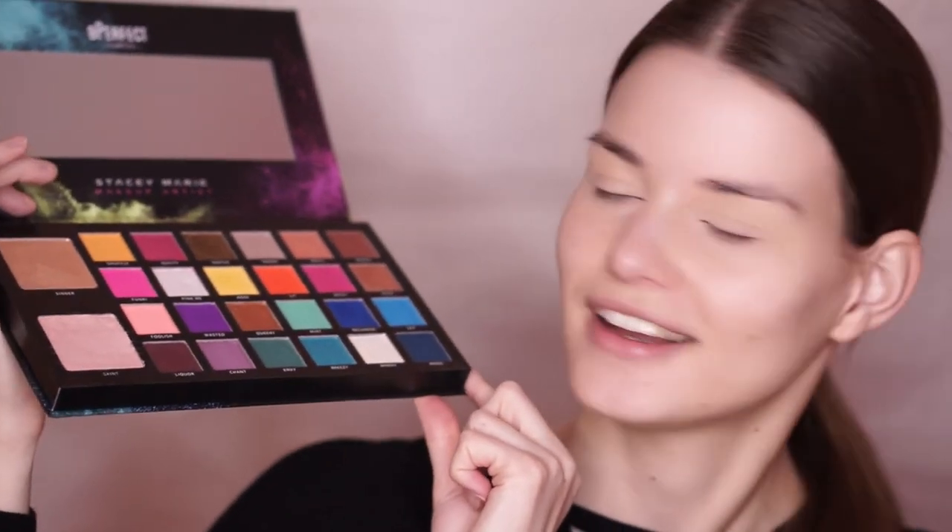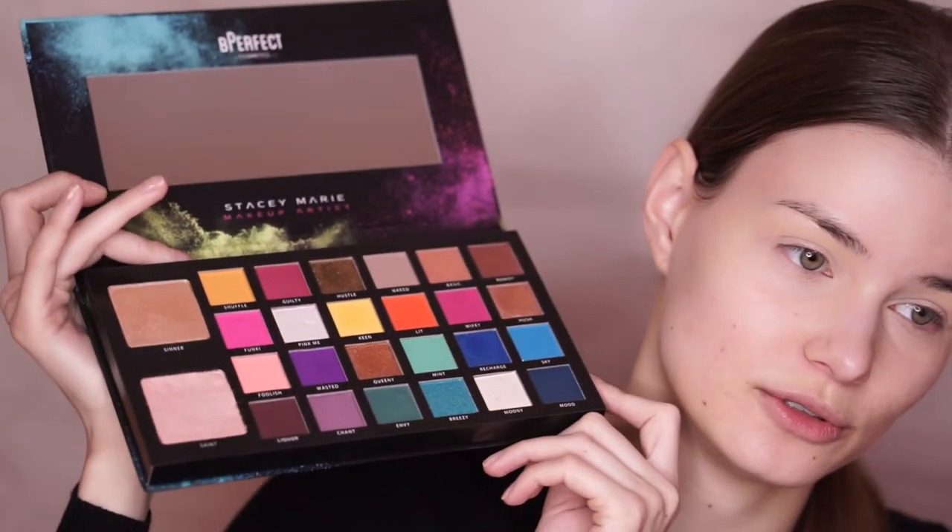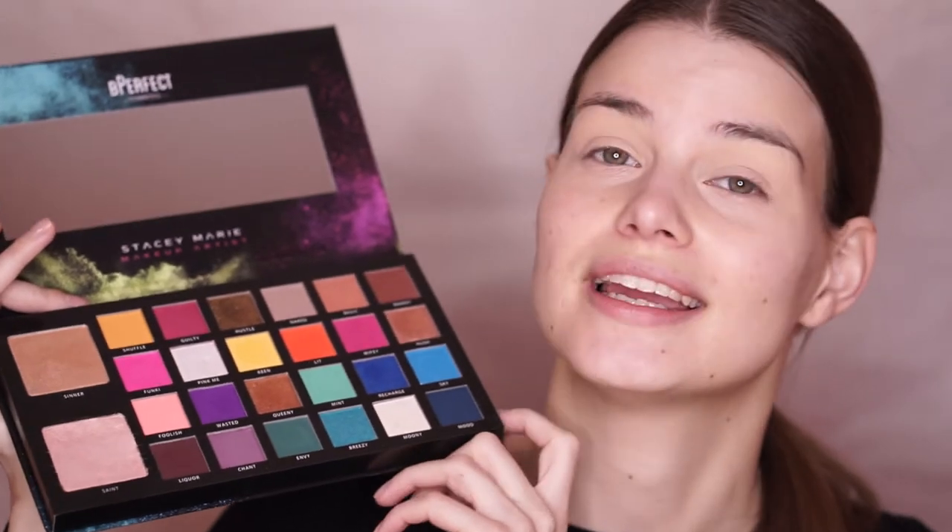Let's get into this. I have already prepped my eyes and my face, as is the norm in my tutorials. Now we are going to crack this palette open. The whole color scheme is just so exciting, but today we are not going to get into all of these beautiful colorful ones. We are going to be doing a very glam look for New Year's Eve.